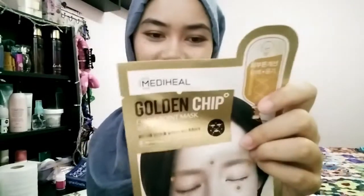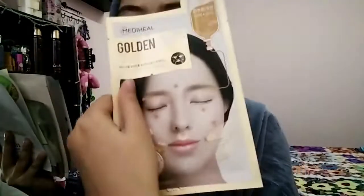By the way, I forgot to tell you guys — I actually got this box from a giveaway, along with the other winners. So I will make a review about these things. I'll put the product names down in my description box so you can check them out.